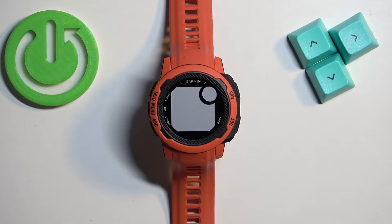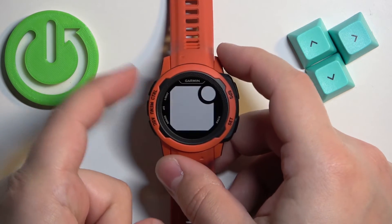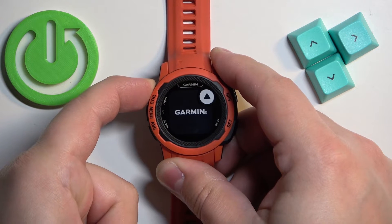After the watch turns off you can release the button and wait a couple of seconds, and then press and hold it again to turn it back on.